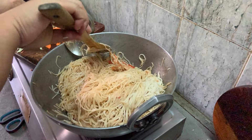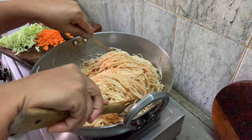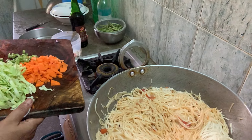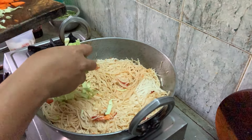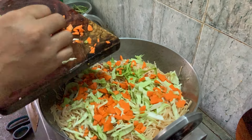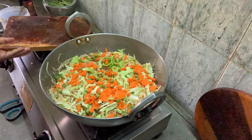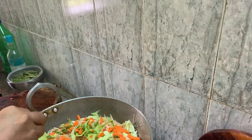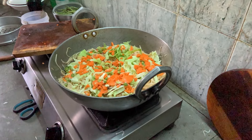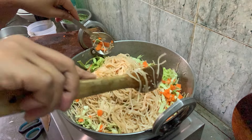Now let me add the prawns back in, and then all the vegetables. This is cabbage, then carrot, then a bit of French bean. You can sprinkle a little more salt so it's evenly mixed.